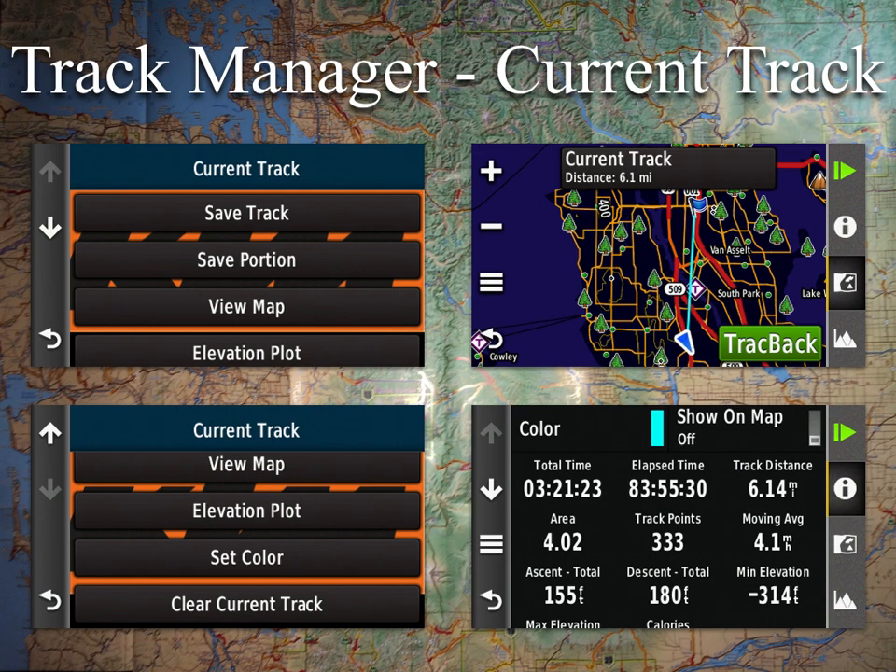Save Portion lets you grab a specific section of the current track, though I haven't really used it. View Map gives you an overview similar to what the newer units display — instead of just a list, it lets you see an overview map. The eye icon gives you elevation plot data and the elevation chart. Generally with the current track, the only thing you're going to do in the field is save it to get a fresh start.